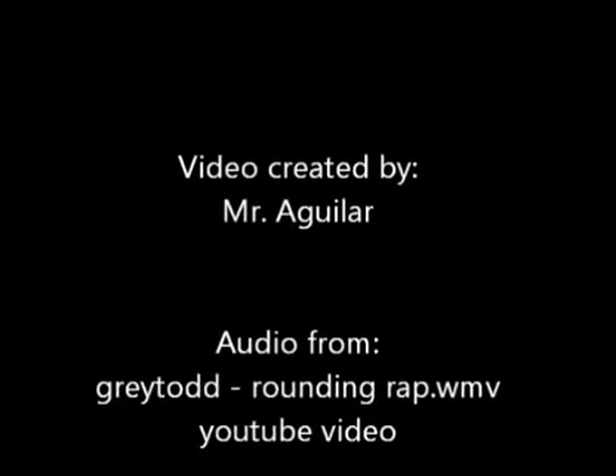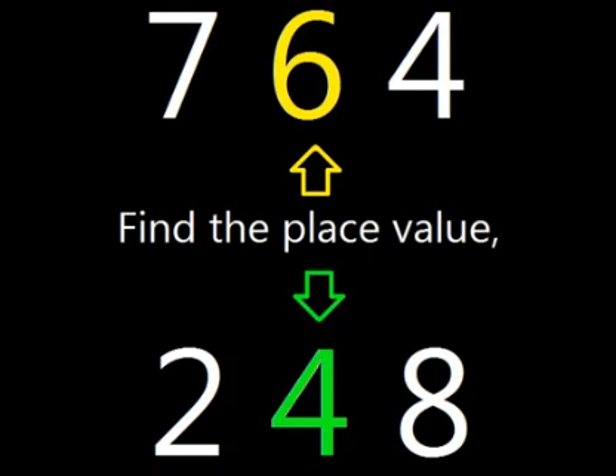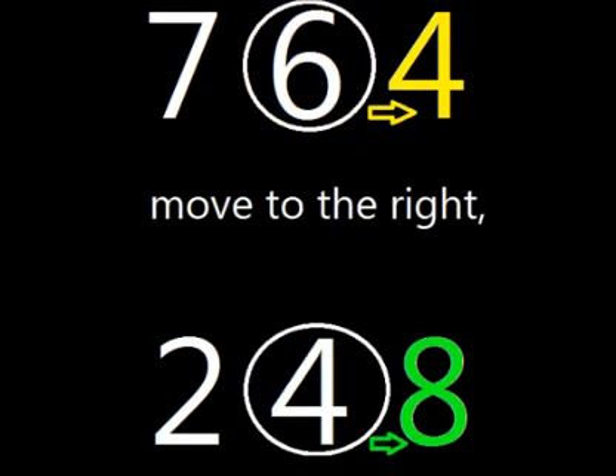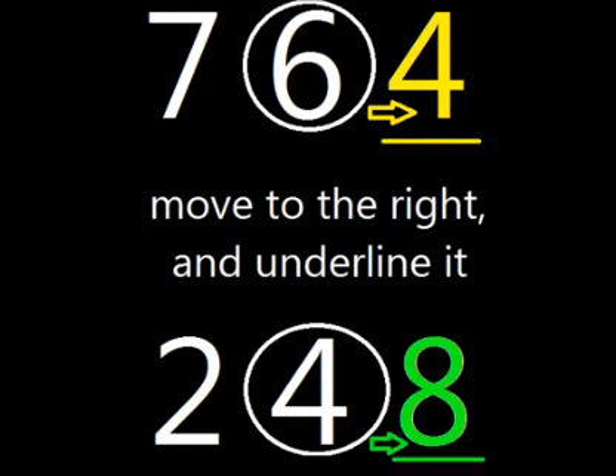Ready? Here we go! Find the first value, circle that digit, then move to the right and underline it.